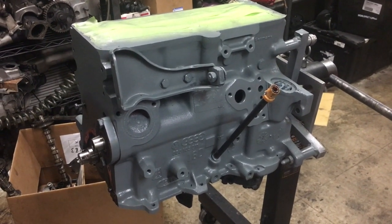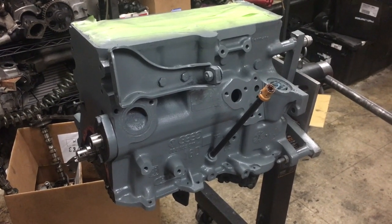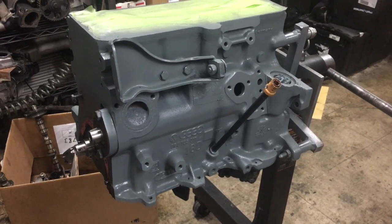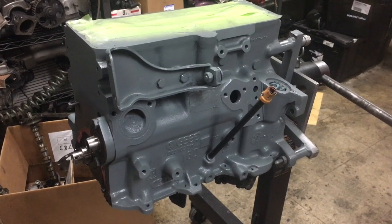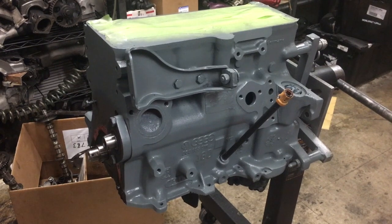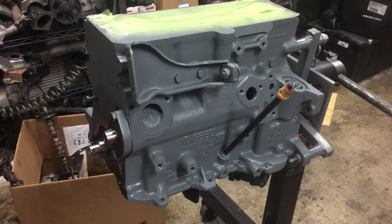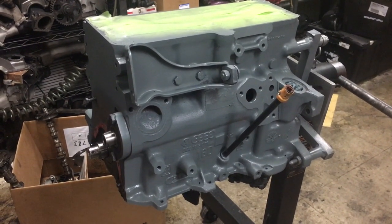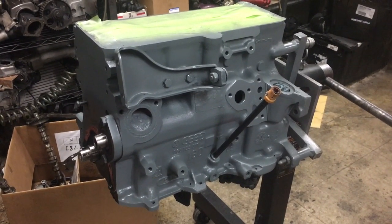What we're going to be talking about is resealing and refurbishing the 1.6 liter Volkswagen diesel NA engine. A lot of this guide is going to apply to the majority of Mark 1 and Mark 2 engines, gas and diesel. Most of it is diesel specific based on the setup, but a lot of the torque specs and procedures are going to be very similar for the gas motors as well.